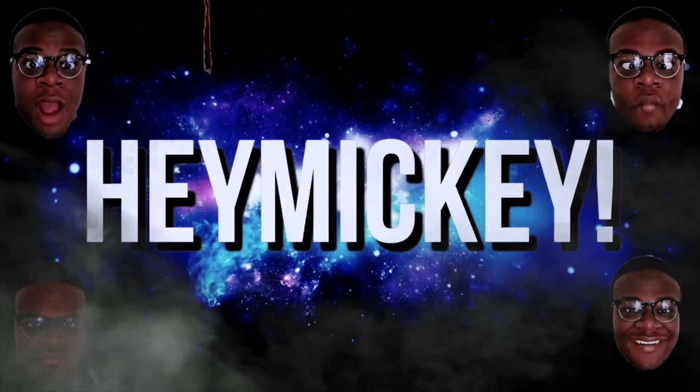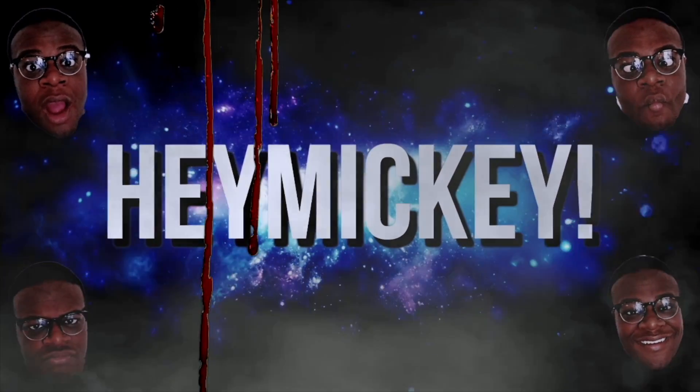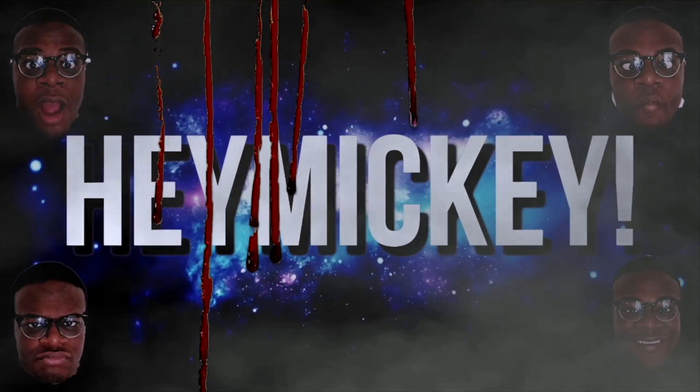Hi there, pal. Welcome back to another video! And today we are doing a HIM inspired look.